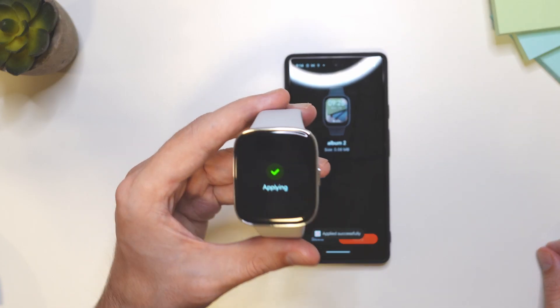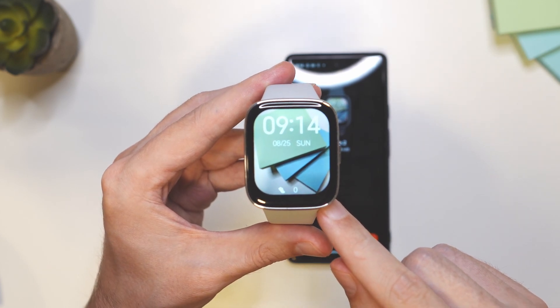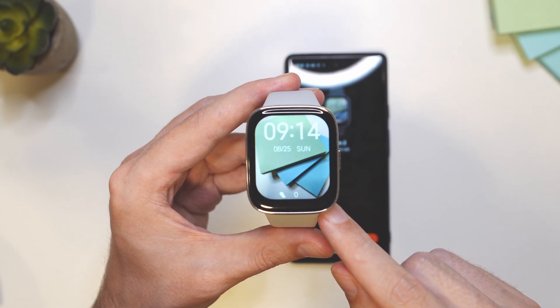And once the installation is done, you're going to see it applied directly on the smartwatch. So it's really as simple as that. Thank you guys for watching. Have a nice day and see you in the next one. Bye.